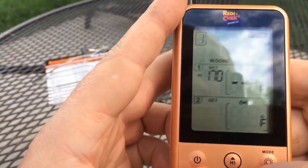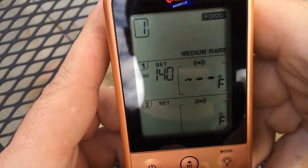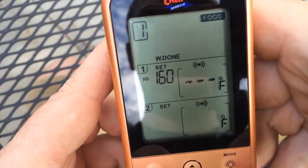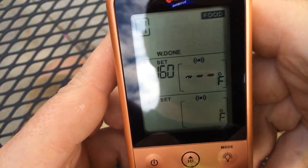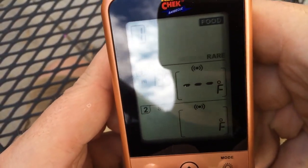Now you can also, on many of these, select the taste difference. Right now it says well done. Let's select something we can choose the doneness of — let's go with moose. Now if you push taste, you can see right now it's well done, but you can also go to medium rare. So depending on the meat that you choose, you'll be able to select the doneness of it.